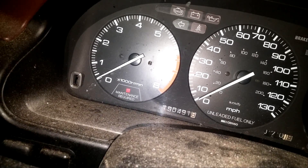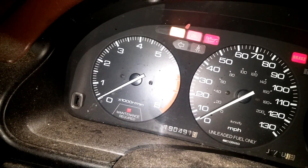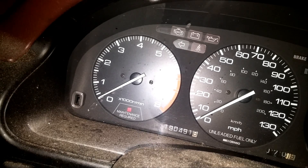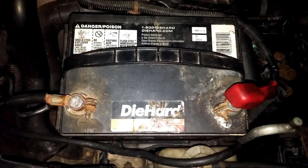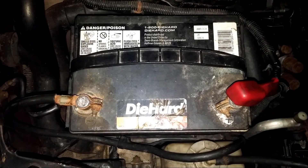It looks like it's having problems — it doesn't want to start. I did bring my regular battery back with me, the one I normally use, so I'm ready to put that in the car right now. So there's my old DieHard. Even if you charge it up, it just doesn't do the job. I'll be taking it out of the car and checking its voltage.